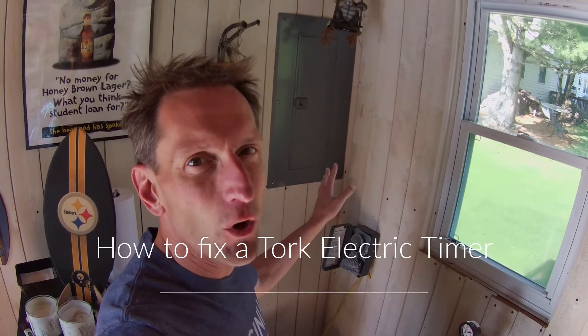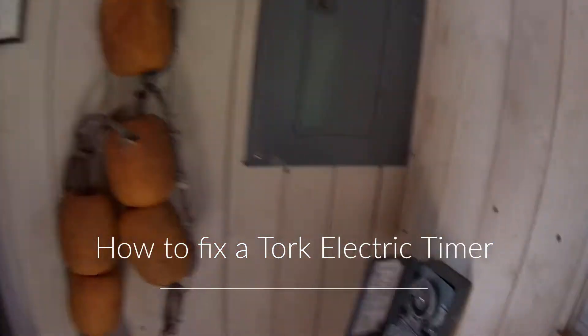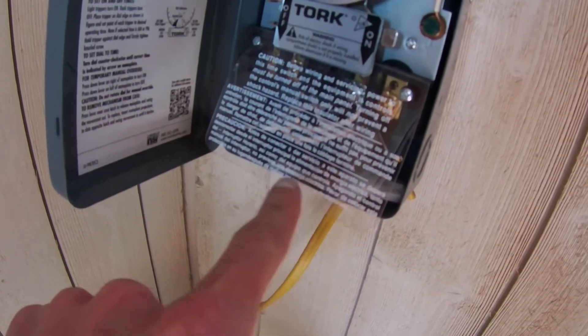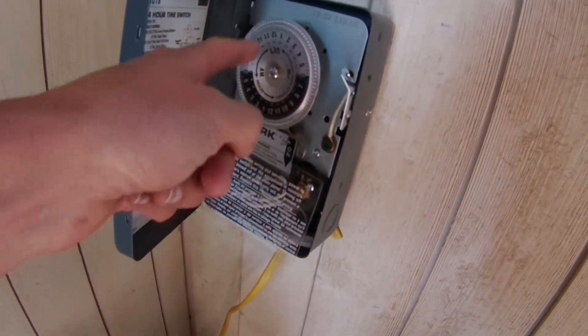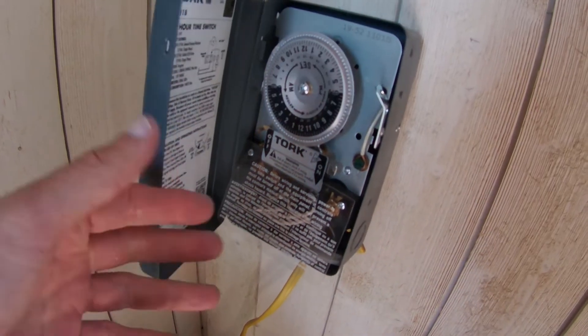In this video I'm going to show you how to fix a torque electric timer. I love this timer because it's easy to wire — you don't have to be an electrician to figure it out. However, the timer breaks once a year, every year since I got it.